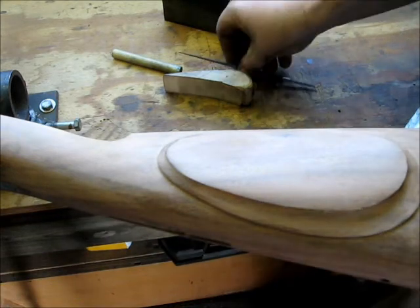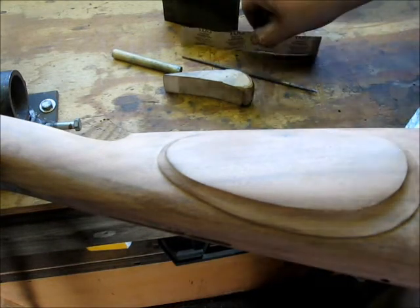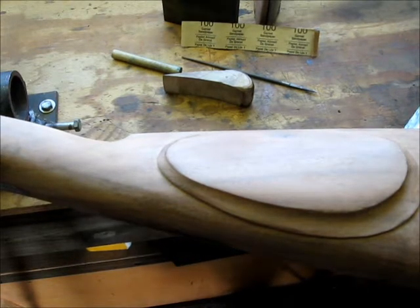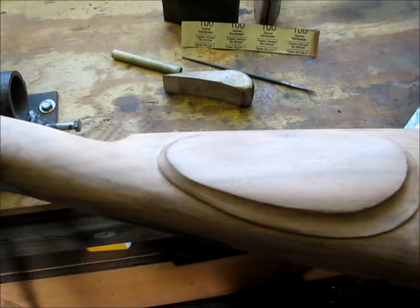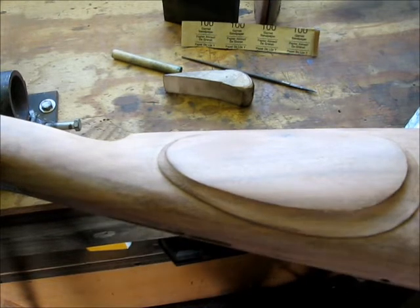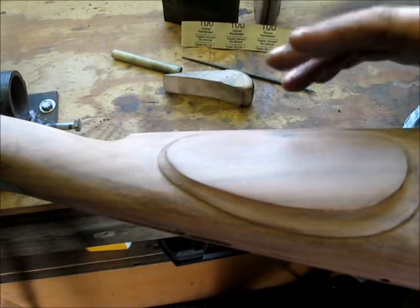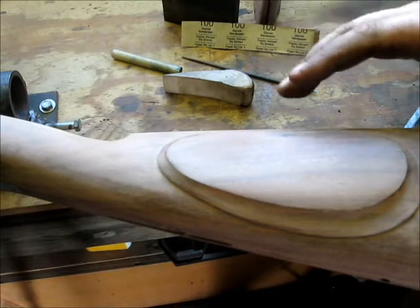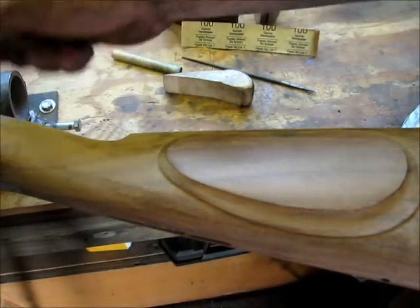Some guys prefer to scrape, some like to sand. Either method works fine for me — I use whatever technique needs to be used in a certain area. If sanding makes it easier than scraping, I sand; if a scraping tool is easier to get into an area, I scrape. Basically, I want to get this all down to an even smooth finish. With this walnut, about 320 to 360 grit is probably going to be good. I'm going to go to 360 on it to match the metal.